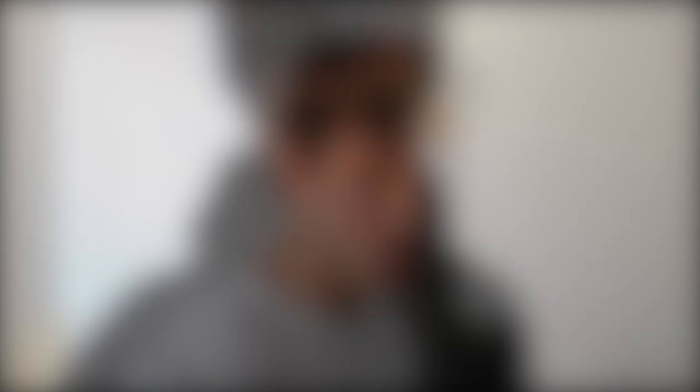I know you guys want to have a little look at my lunch. Just some pesto pasta with chicken and spinach - very simple.